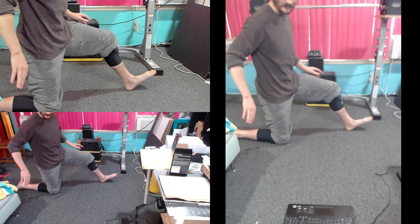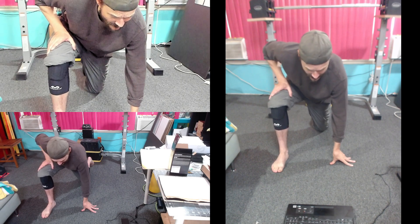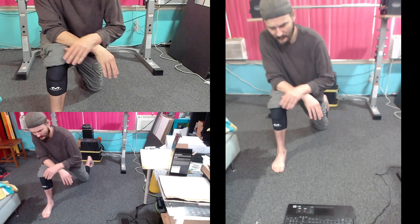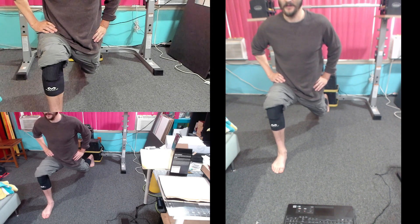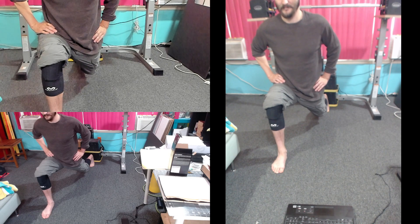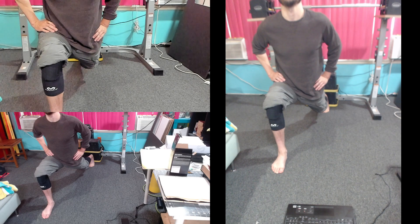Change your legs. Get your knee off the ground. Back leg is straight. Hold for 10 seconds. 1, 2, 3, 4, 5, 6, 7, 8, 9, 10, 11, 12, 13, 14, 15, 16, 17, 18, 19, 20.